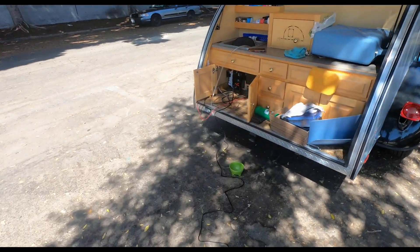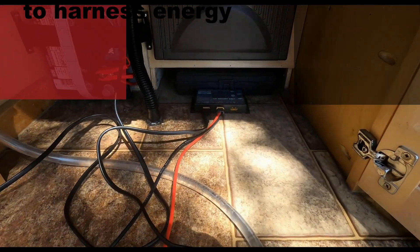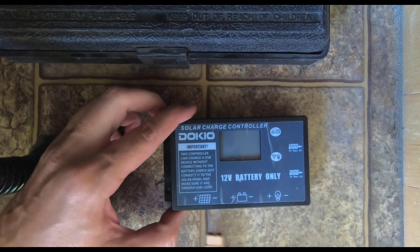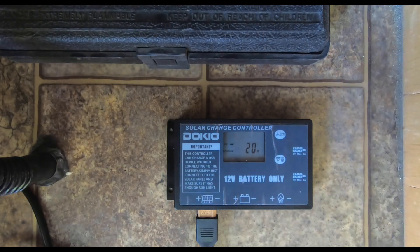Make sure the power cable is connected to the panel and run the cable to the charge controller. The controller should be set to your battery specifications, and this can be found in the manual for your charge controller. Plug into the correct input and you'll then see the amount of power the solar panel is pulling appear on the LCD screen.